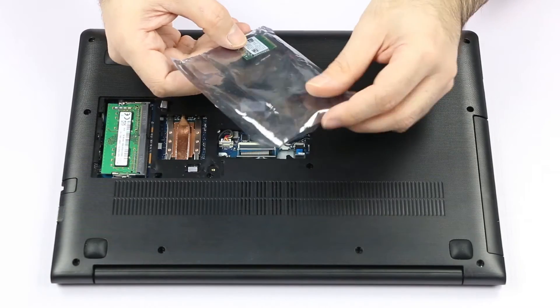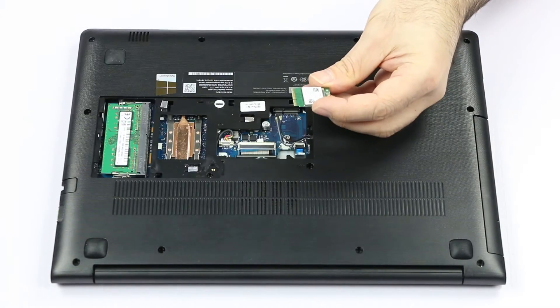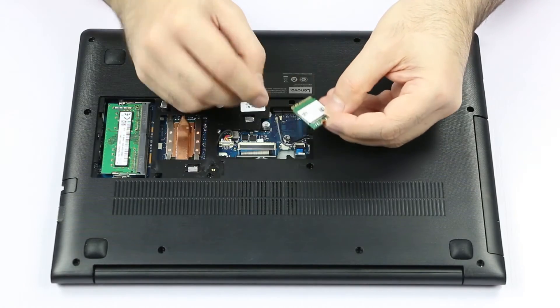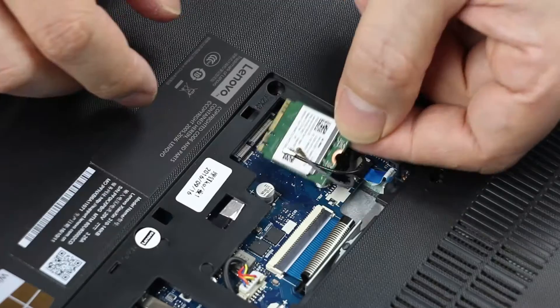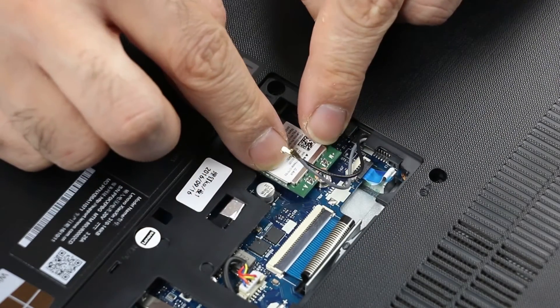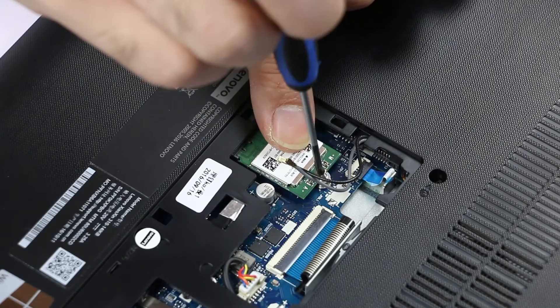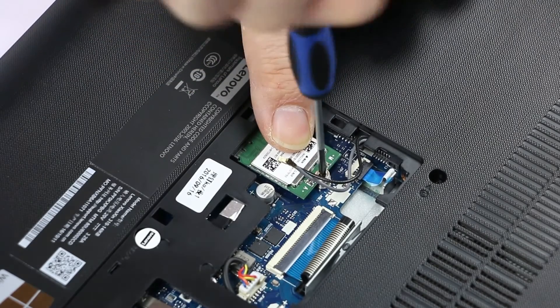Now take the new wireless module out of its anti-static bag and, looking at the notch for alignment, insert it into its port. Make sure the cables are out of the way, and secure the wireless module with the screw.